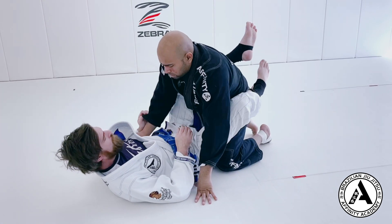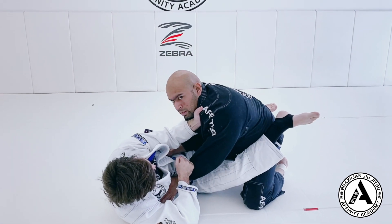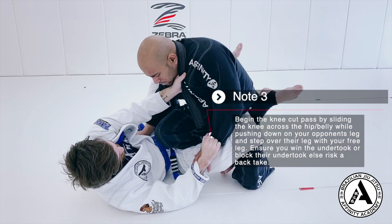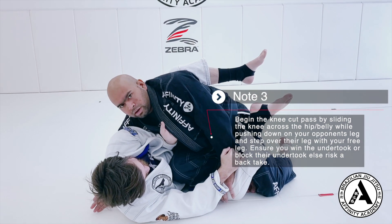James sets back up his grips. As soon as the guard opens, I pull my elbow back, slide my knee up, and I get ready to work my knee cut. The first step is I slide my shin across his hamstring and I shoot my hand for an underhook.